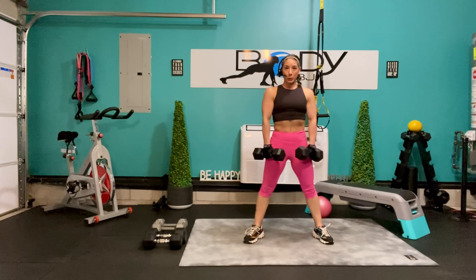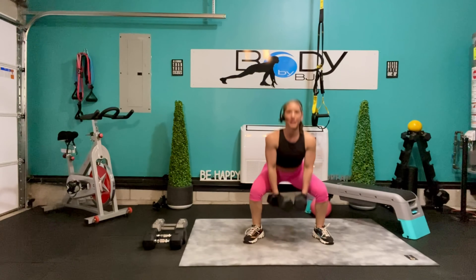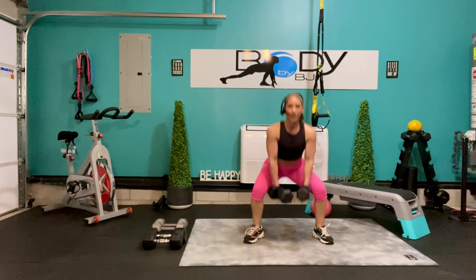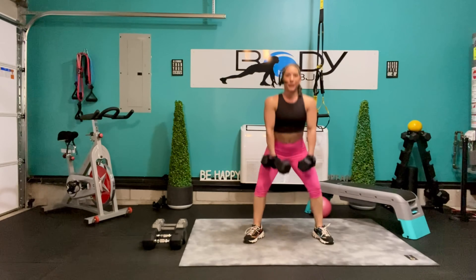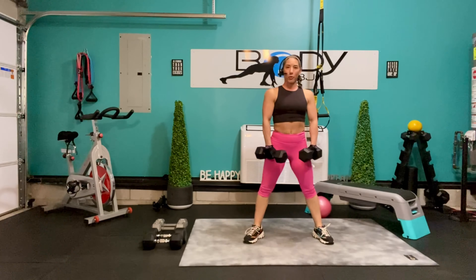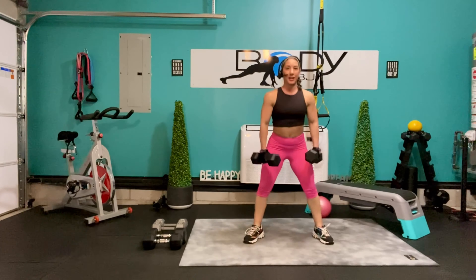Bring it down, squeeze it up, strong core, pressing through those legs. Here's 3 — bring it up, down and up. Here's 5, you've got this, breathe it up. Here's 8, come on, 4 more — 4, 3, 2, and 1. Alright, let's take it.